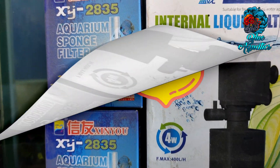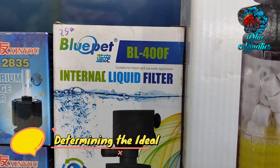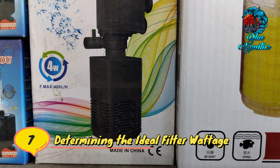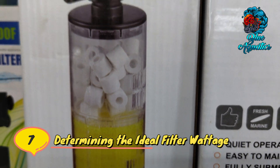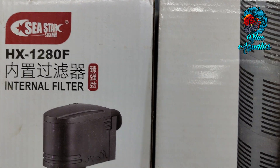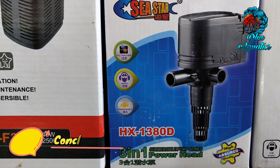To determine the ideal filter wattage for your three feet aquarium, consider the tank size, water volume, biological load, filtration type, additional filtration needs, and manufacturer recommendations. By taking all these factors into account, you can select a filter with the right wattage to effectively clean and maintain optimal water conditions.